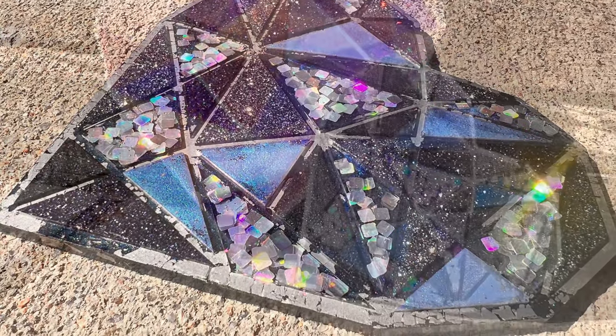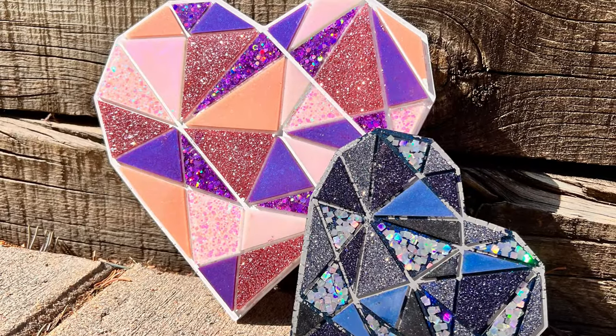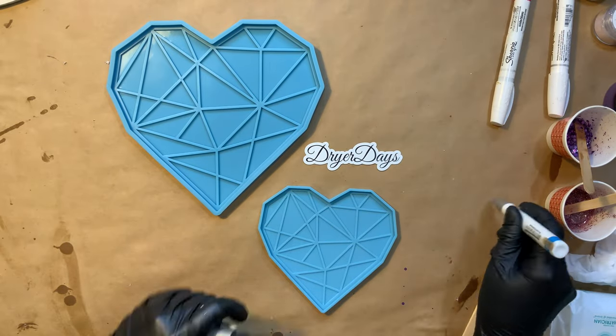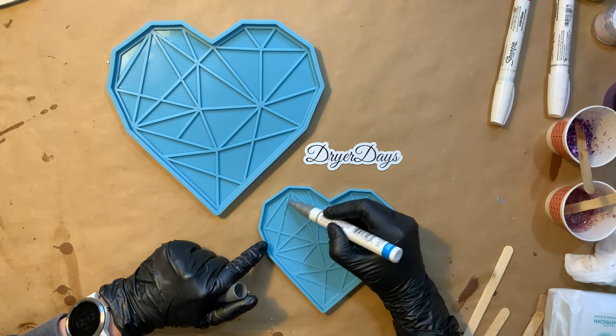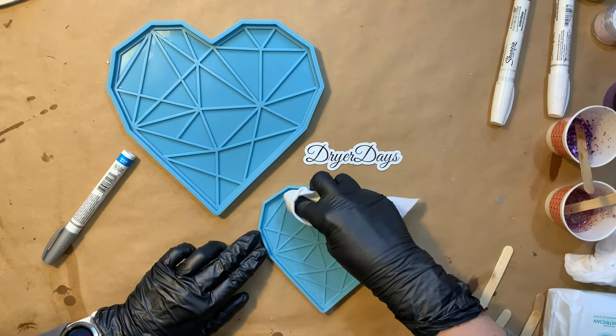Hello everyone, it's Katherine from Dryer Days Art Studio. Thank you so much for being here today. I'm gonna work on this large heart and this small heart, and these molds are new to my store. You can get them at dryerdaysartstudio.com and I'm just gonna use a couple different markers here that I'm trying out.